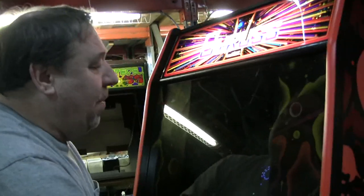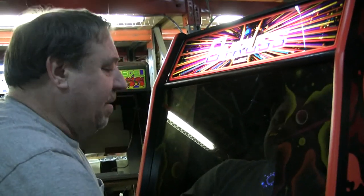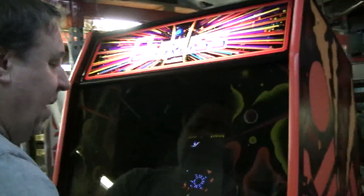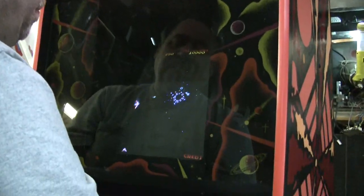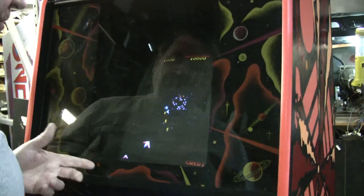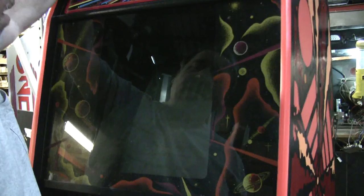And that's what people just love about this game. People call this a combination of Galaga and Tempest. Everybody just loved this game — just a terrific piece of equipment. Very well done. And I think the goal is you have to get to Uranus.